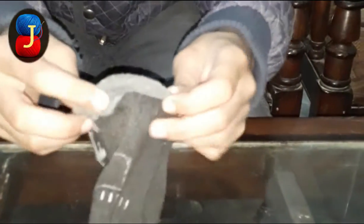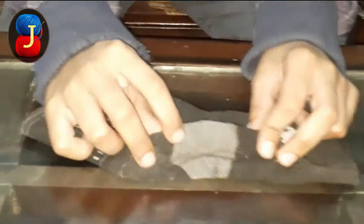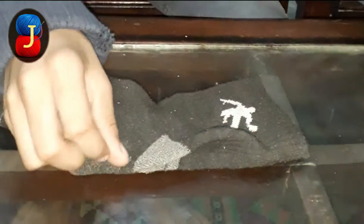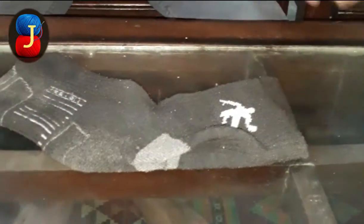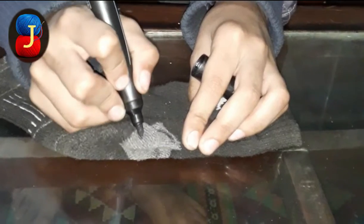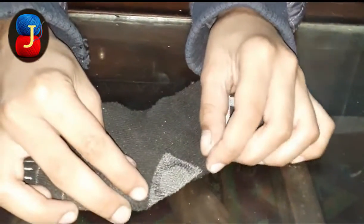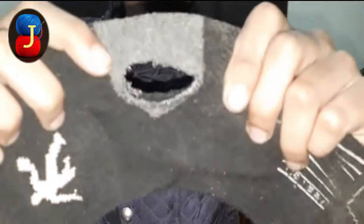I cut this, and first we will fold the ankle part like this, equally, and mark for the contour. Take your elder's help to cut this - cut like this.